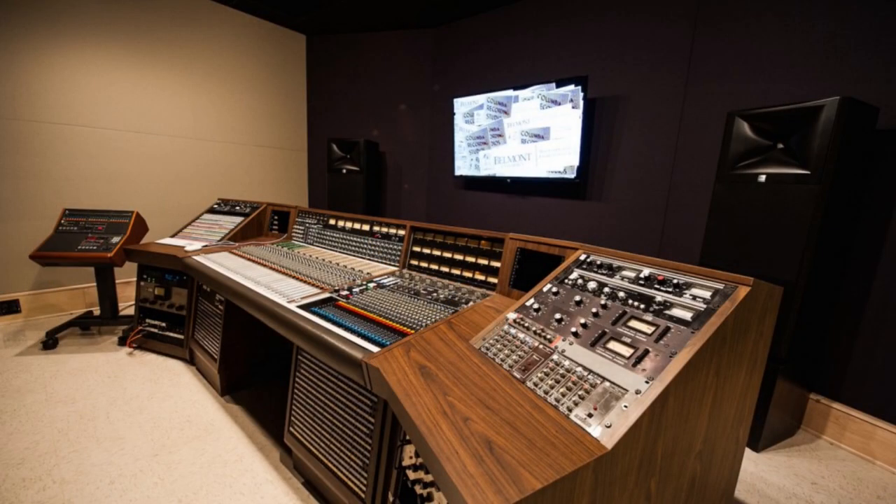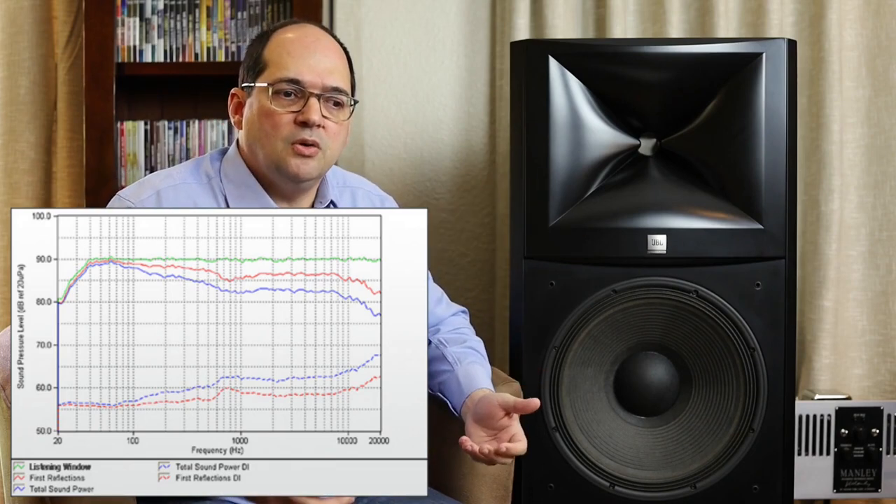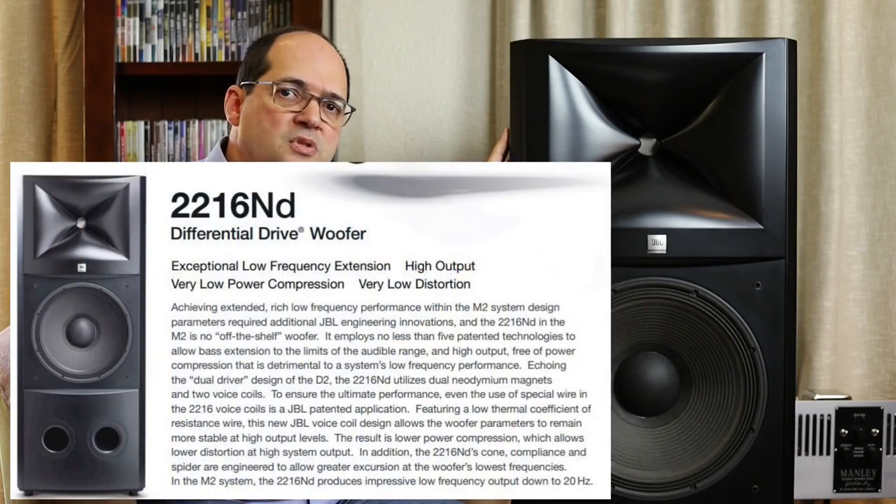The M2 was predominantly designed for studio-type setups for critical monitoring, and also for mastering. For mastering, the loudspeaker needs to be very accurate in tonality and dispersion, as well as in how it reproduces audio — without compression, very dynamic, and with low distortion. These are exactly the design criteria JBL used: lowest possible distortion, widest dynamic range, and low compression.